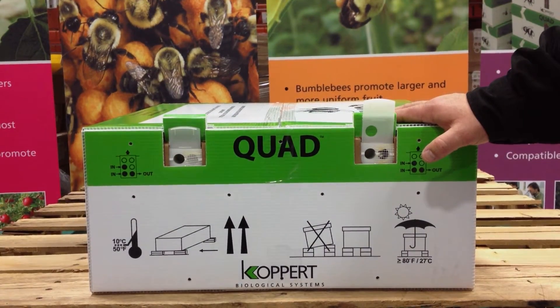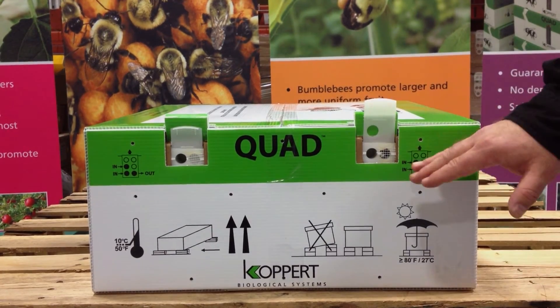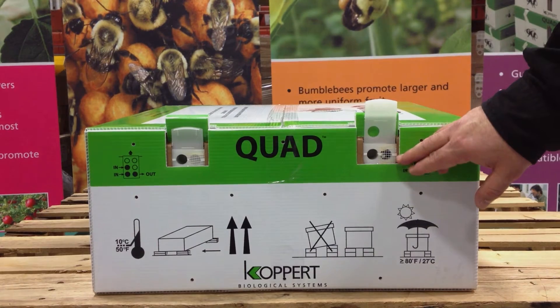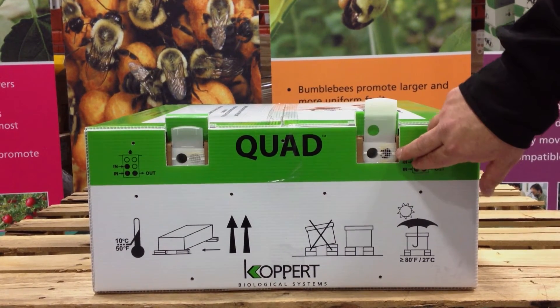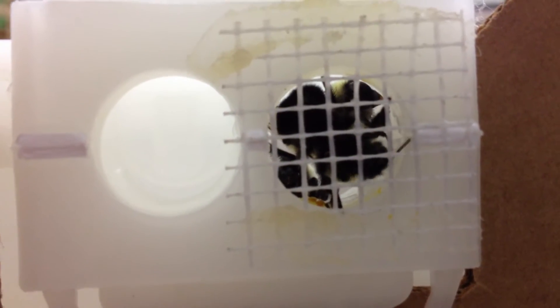On this quad, we have the openings in both positions — this is the full-open position for in-and-out, and this is the bee-home position for in-only. In the full-open position, you'll notice on the in-out hole here on this hive, we have a safety mesh covering it. The bees have to chew through this before they can exit the hive.